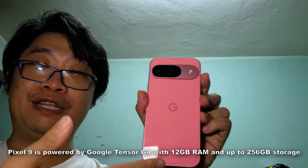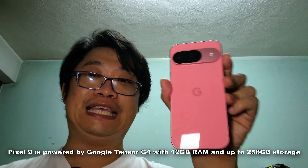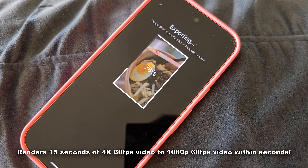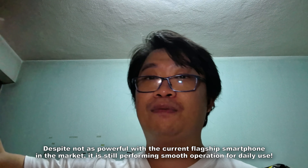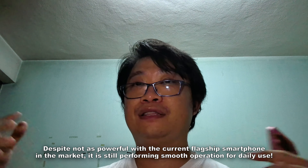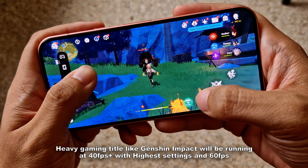For performance, the Pixel 9 is powered by the Google Tensor G4, paired with 12GB of RAM and up to 256GB of internal storage. I highly recommend getting the 256GB variant if you take a lot of photos, 4K videos, and download many apps — my 128GB review unit filled up within three days of taking photos, 4K videos at 30 and 60fps, and downloading major game titles.